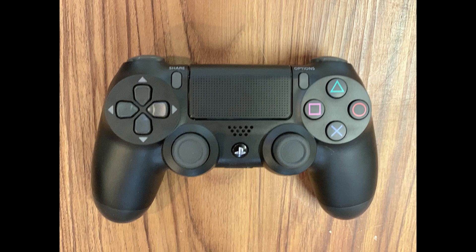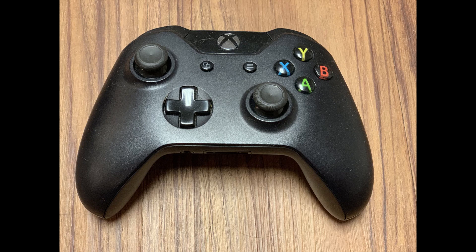Step 2: Pair a Bluetooth game controller to your iPhone or iPad. I'd recommend using either a PS4 or Xbox One controller. I'll link to my videos in the description that show you how to pair either of those Bluetooth controllers to your iPhone or iPad.